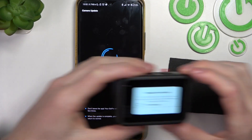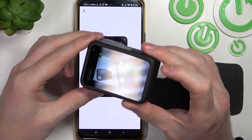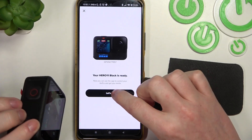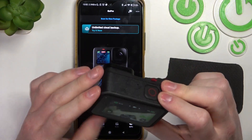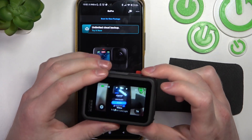So now it's ready. Let's click on 'don't show again.' Right here we can start recording. Let's click on 'let's go' and we can control it using the app.